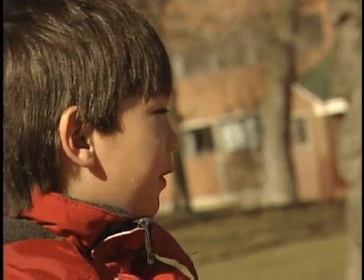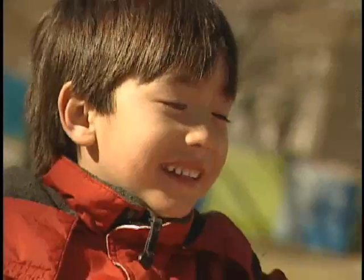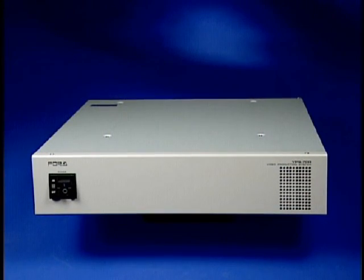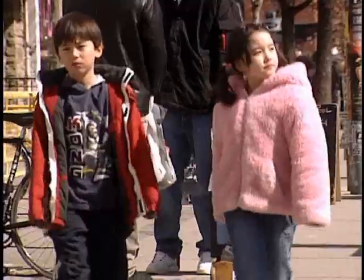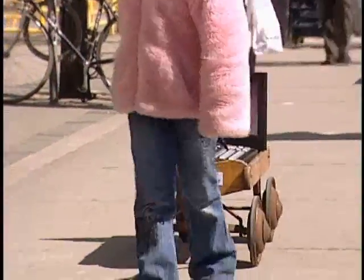Additional features include an editor interface, an optional redundant main power supply, and an optional touch screen control. And it's very small — with all that power, the Ginga main unit is only 2 rack units. The VPS 700 Ginga has everything you need, and more than any other 1ME switcher has ever had.